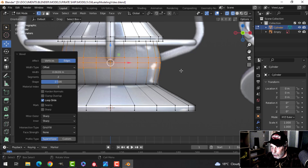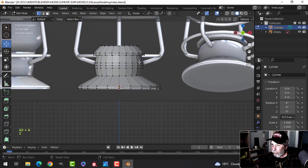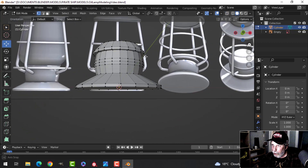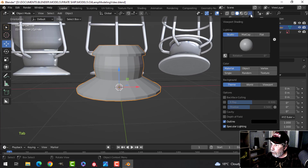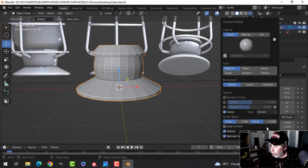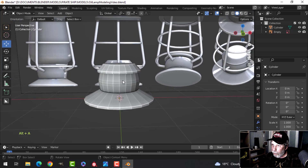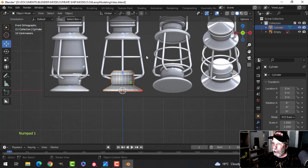Press Ctrl+B to bevel, pull to separate, and roll your mouse up probably just once. That completes the bottom part. Go out of wireframe into solid view to see the work so far. Turn on the cavity shader to make it look neat — switch the type to 'Both' and pull the sliders up about three quarters.